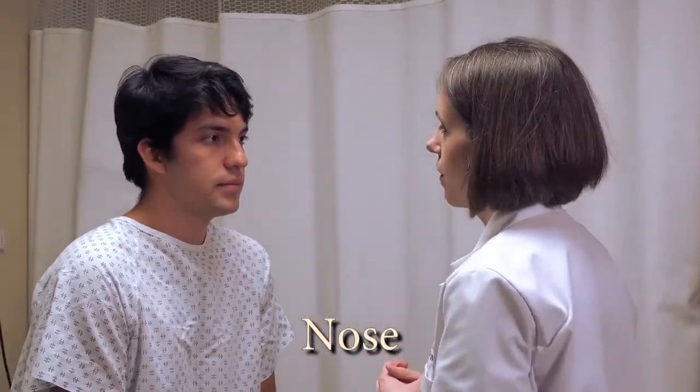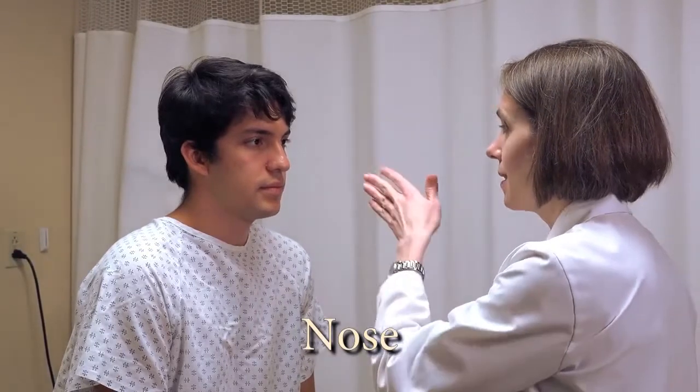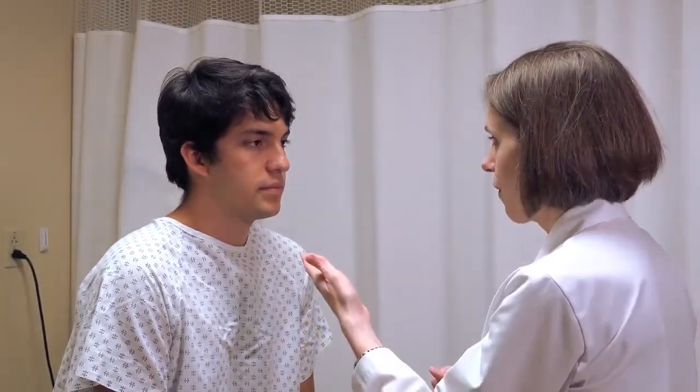The first part for the nose: we want to inspect the external nose and make sure that it's straight in the midline — not deviated to one direction or the other. Again, looking for swelling and redness.